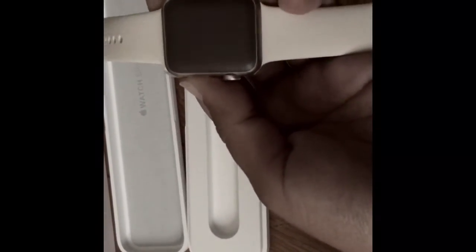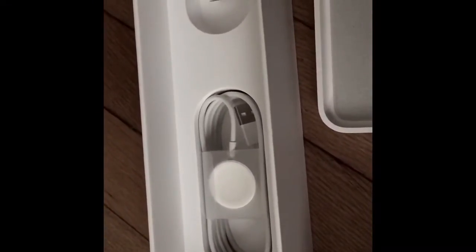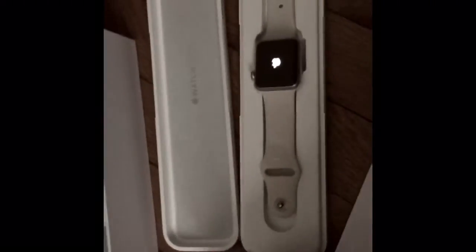Here's the watch right here. I picked this one. Over here it has the charger and whatnot, and that's it. Thank you for watching — and I got help assisting with this thing.